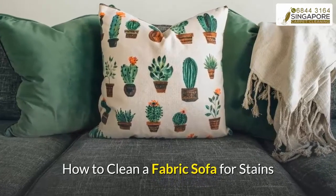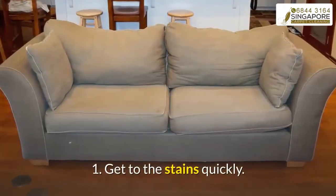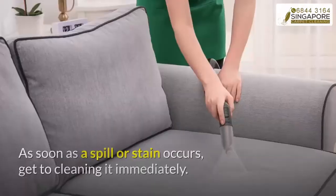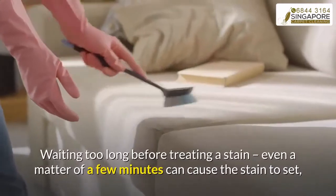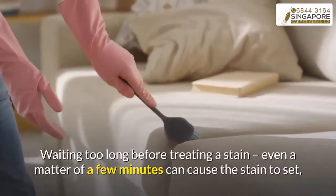How to clean a fabric sofa for stains. Step one: get to the stains quickly. As soon as a spill or stain occurs, get to cleaning it immediately. Waiting too long before treating a stain — even a matter of a few minutes — can cause the stain to set, making it harder to get out.